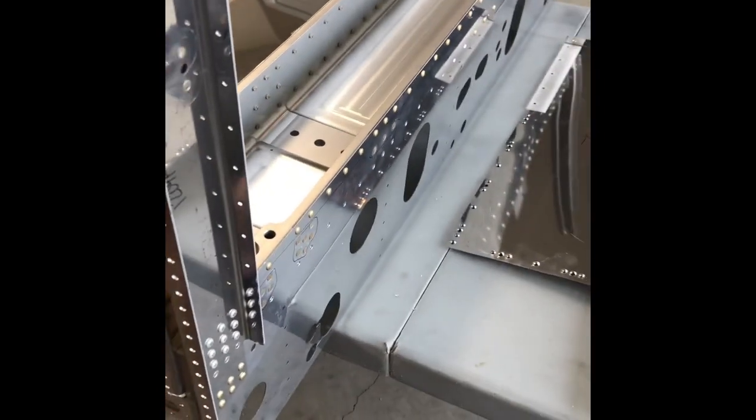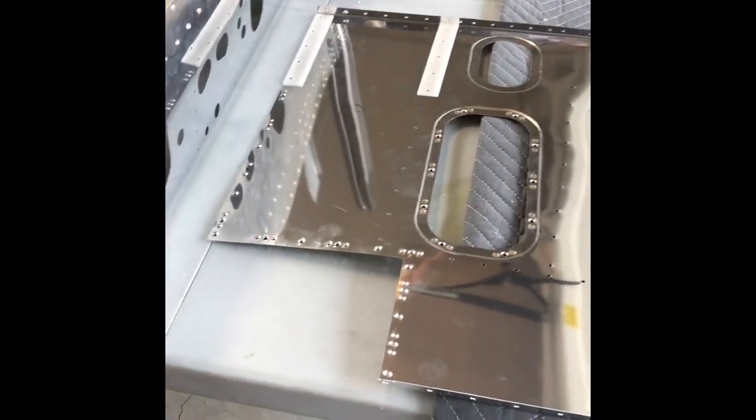Now we're going to attach these and rivet them onto the main spar here, the center spar, and go from there.